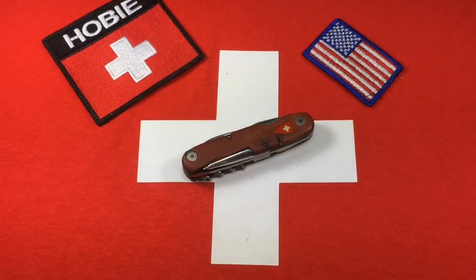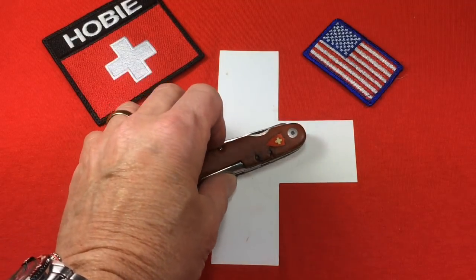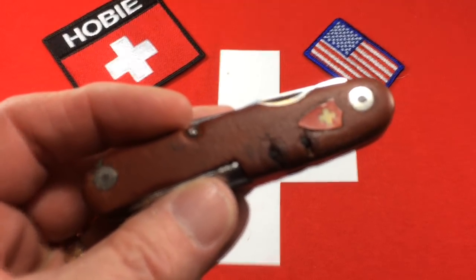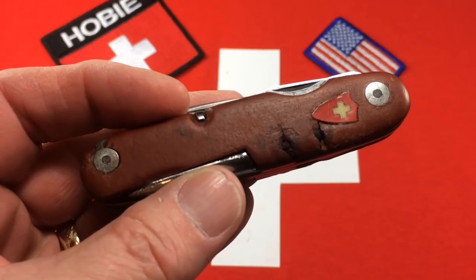Hey there! Boy, have I got something really special this time around. That is a very old Wenger Tejera there on the table. Wenger Tejeras are kind of old officer's knives and the Tejera is just a brand they would put on some of them.